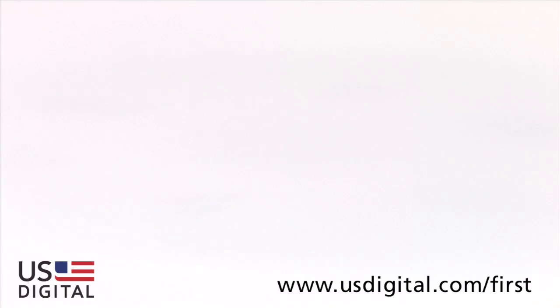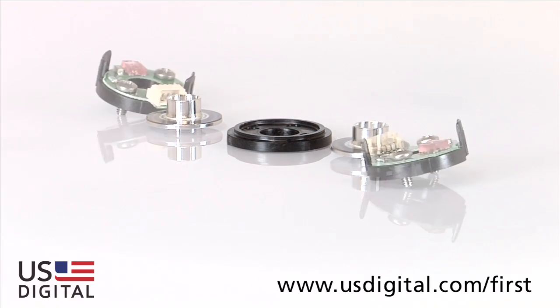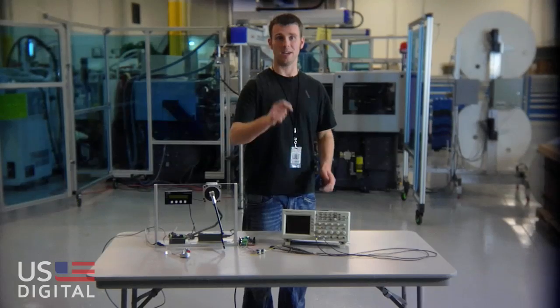Let's take a look at your E4P Kits. You should have received a spacer tool, two hub disk assemblies, two baseboard assemblies, two covers, and a cable connector.